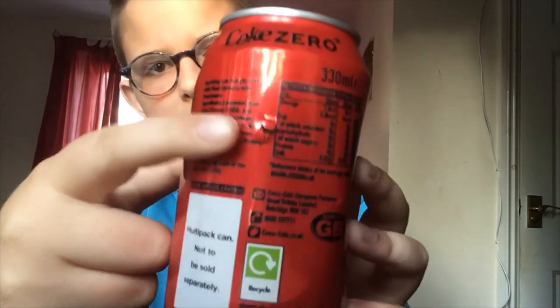I also have a can here which has a pellet stuck in it — as you can hear. As you might be able to see, it has gone straight through the can. I'll do a close-up now. As you can see, that's one side, the other, and it's gone straight through.